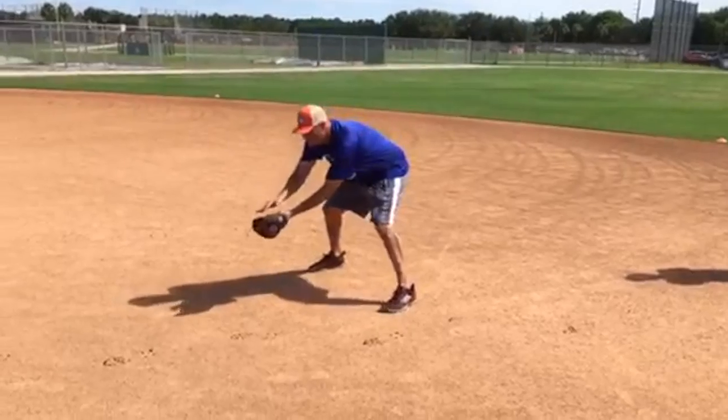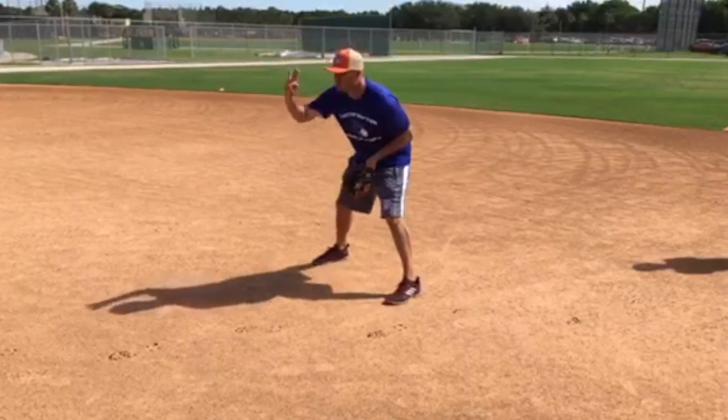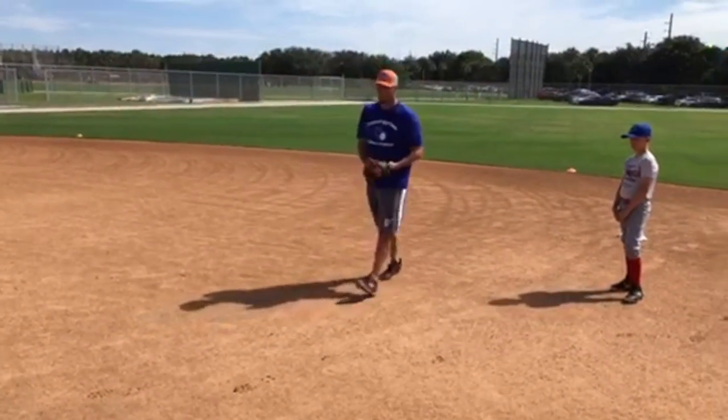All right, so I have my wide base, two hands, I funnel the ball up to the middle of my body. That's our third act. This allows me to get my feet under me and gives me a nice, soft hand.